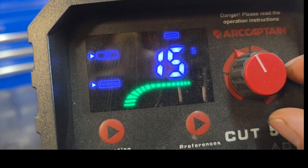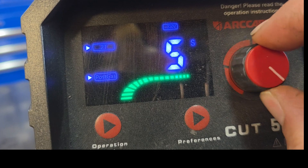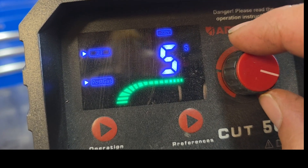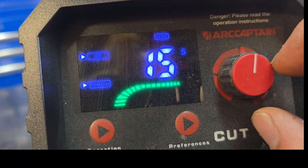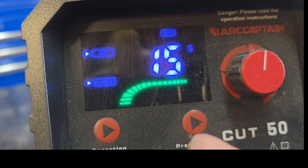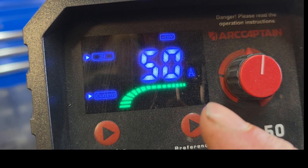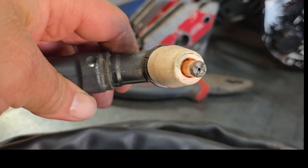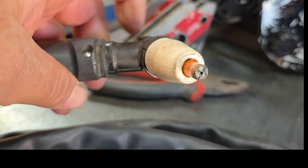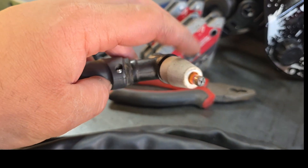We got post gas flow. I got it set at 15 seconds, which is the max. You can turn it down to 5 seconds, which is the minimum. What that does is it keeps air blowing through your consumables for 15 seconds after you've stopped cutting, and it helps cool all of this down and extend the life of your consumables.